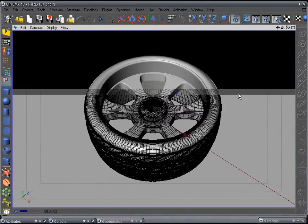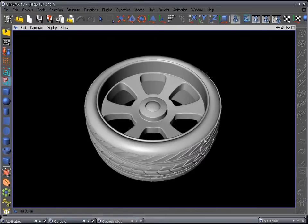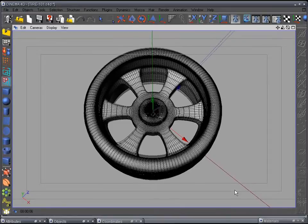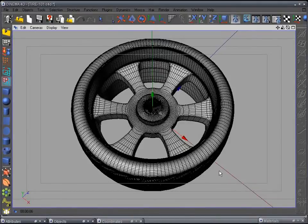It looks pretty good. There's more detail we could add — some lines, lettering — but we're doing a simple tire and simple rim, and that's pretty good for what it is. That's a lot of detail for a simple tire and rim.